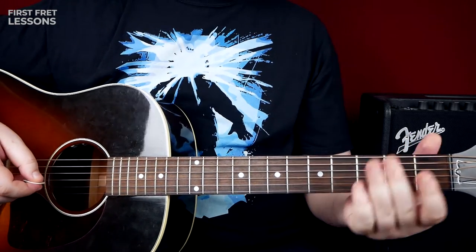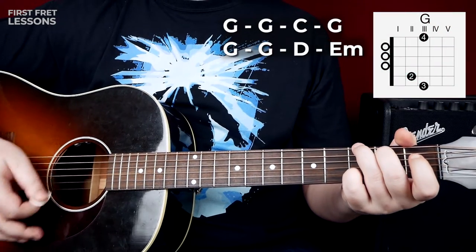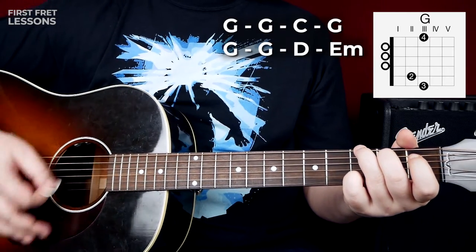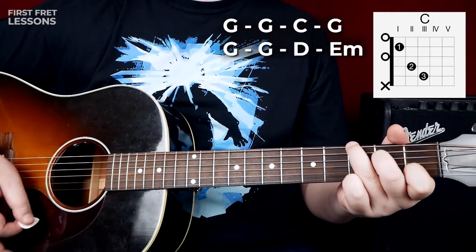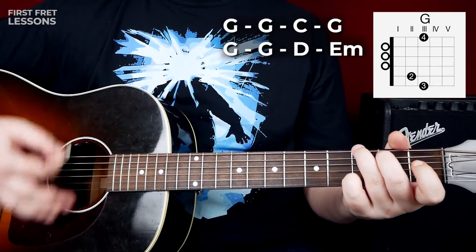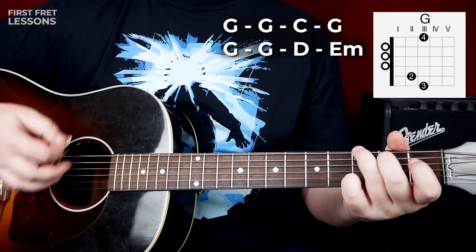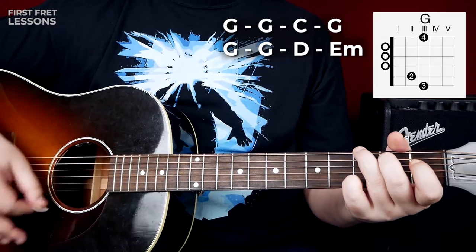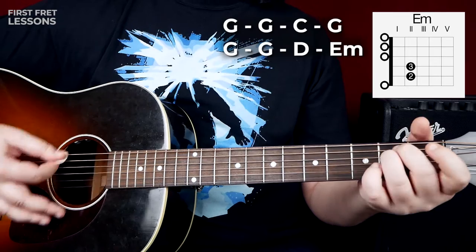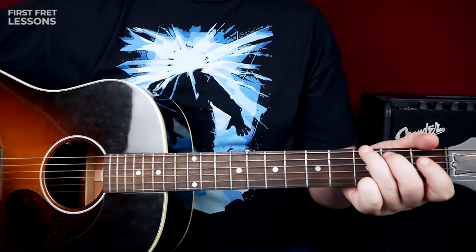Okay, let's see what chords we have here. G, then we go to C, back to G, still G on the factory wall, G, dirty old D, and then D. Dirty old E minor. That's it — really simple. You play the G chord for most of the time.